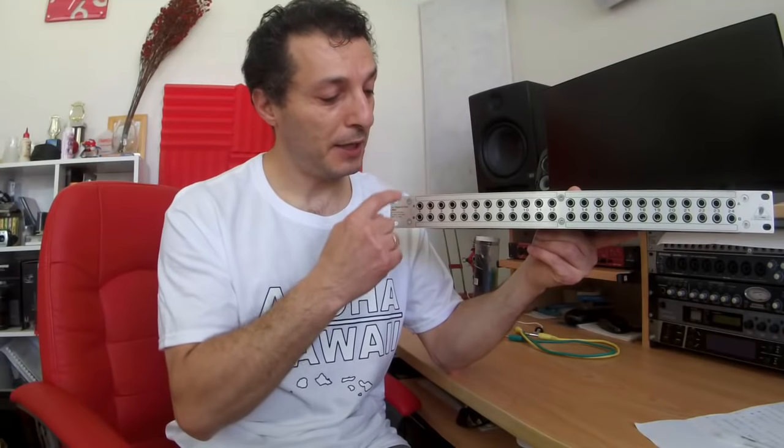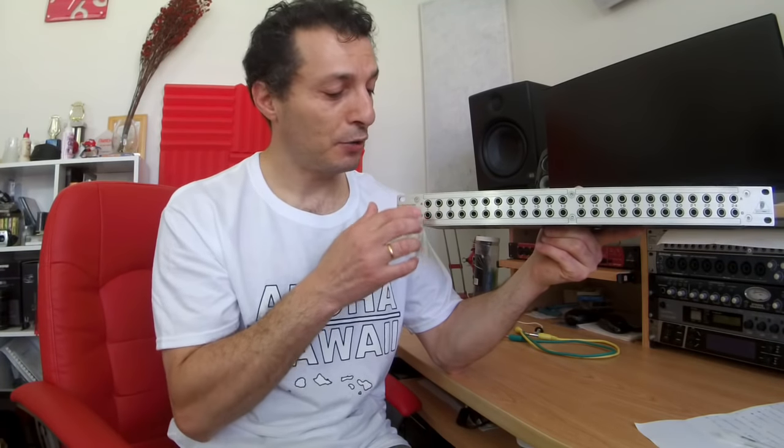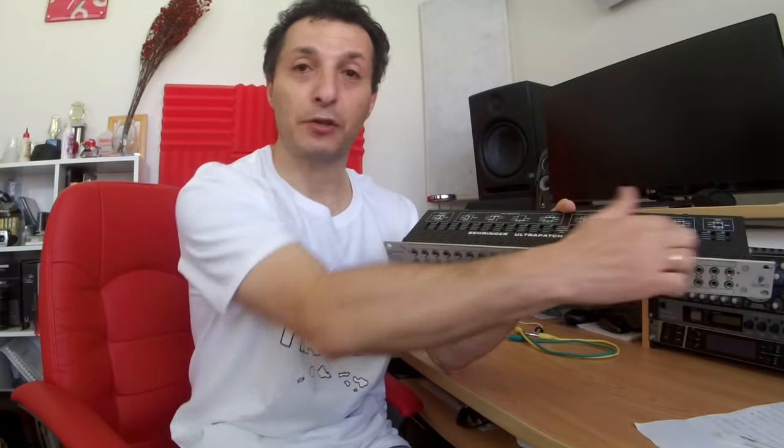One of the general rules with patch bays is that the top rows are always outputs and the bottom rows are inputs. They are marked A and B and go in pairs. In this case I have 24 pairs of sockets at the front and 24 pairs at the back, marked A1 to A24 and B1 to B24. Depending on how you configure your patch bay, the switches allow you to configure different settings — controlling how back connection A connects to the front, how B connects to the front, and what happens when you plug something in.